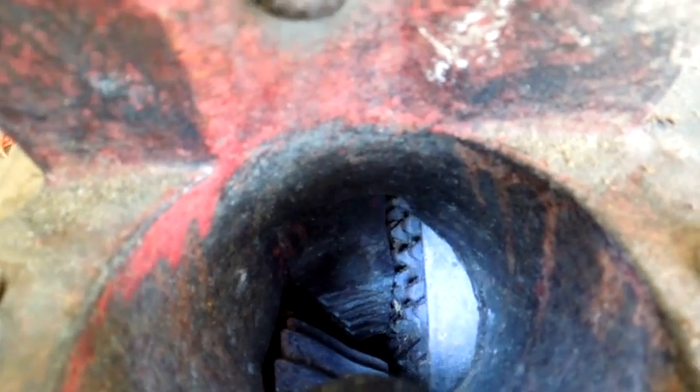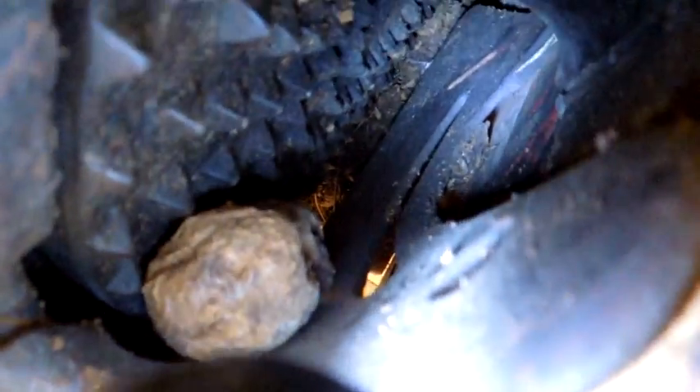I'll show you what it looks like out back. I've got as much light turned on here as I can, but it's still tough to see. Here's the back side. The scuffing bar comes up and scrapes everything off.